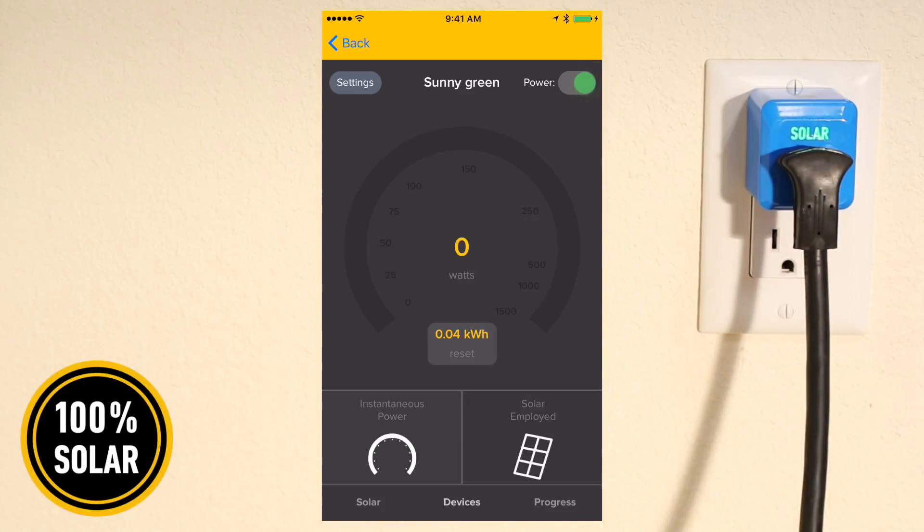Tap the power switch to turn your appliance on. You'll see the amount of watts being consumed by your appliance.